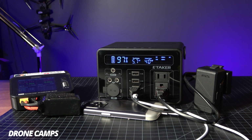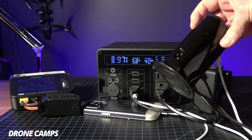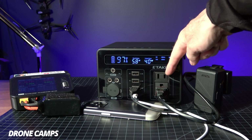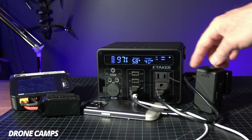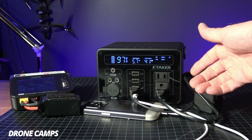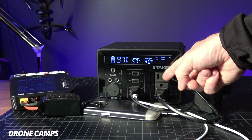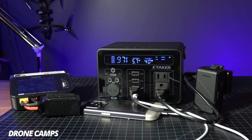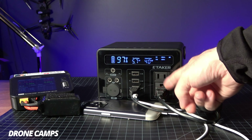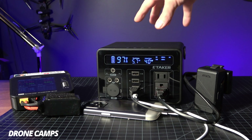If you bring something like this camping, I love these little devices — we call this at my house the 'tower of power.' It has a whole bunch of USB ports and a regular standard two-prong AC port that plugs in here. It's cool that this power bank has a secondary AC port so you can have two AC power cords running at the same time. You can also charge your laptop from the power bank.